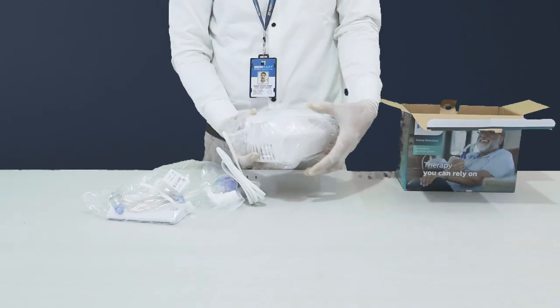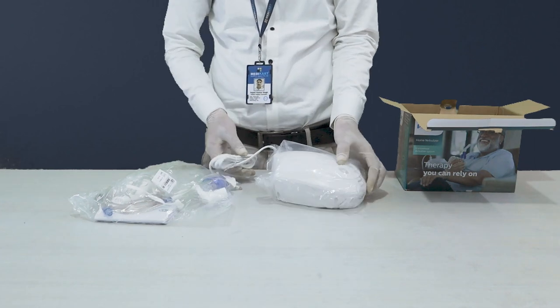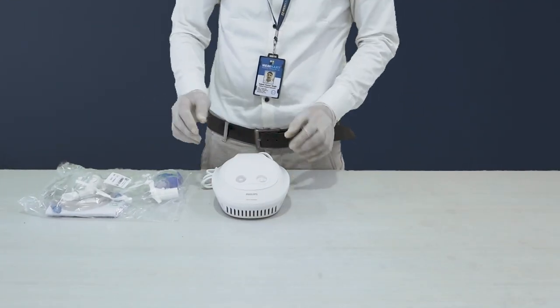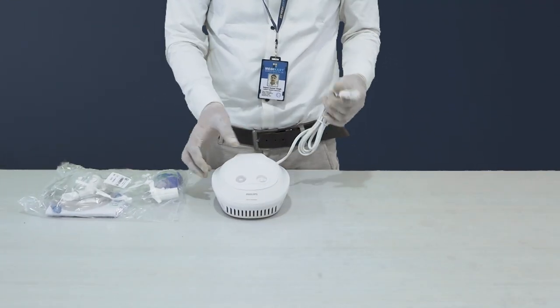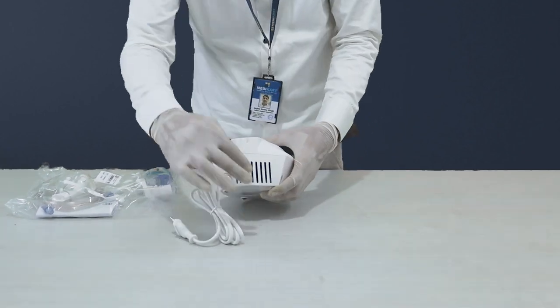And now, the star of the show — the Philips Home Nebulizer itself. This device is the heart of your respiratory care journey. Before we get into the nitty-gritty, let's set up the Philips Home Nebulizer. The device is thoughtfully designed with user-friendliness in mind.